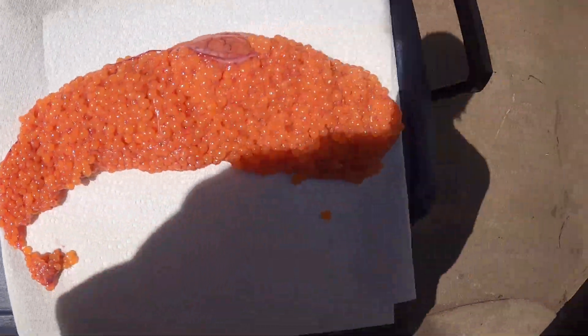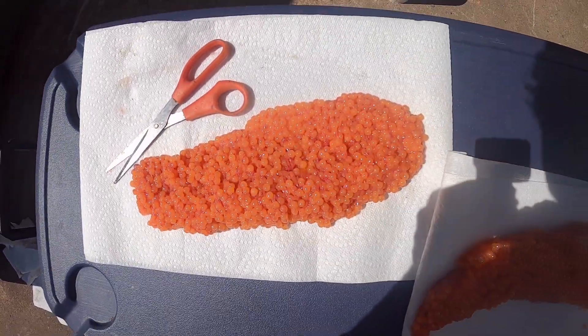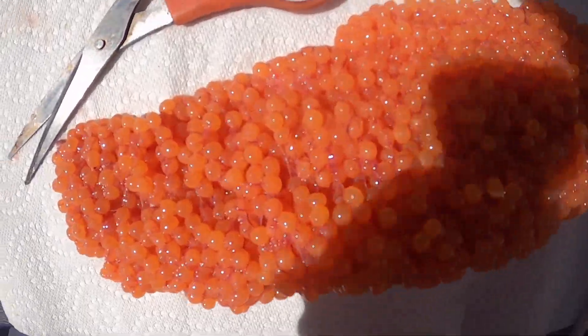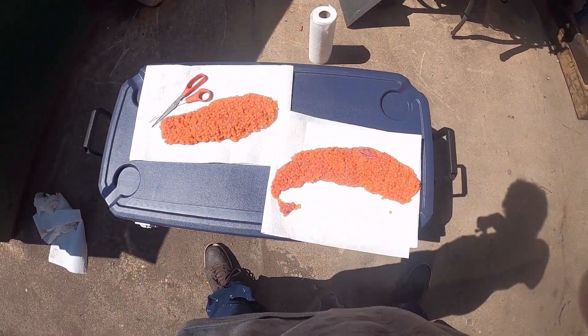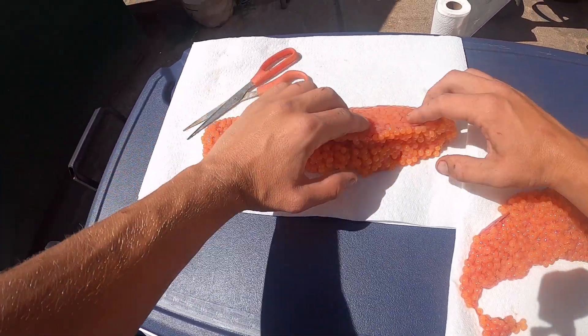A little video here on how to cure some skein. The very first thing you want to do when you catch your fish is bleed it, because you don't want any blood in your eggs. Blood is what's going to cause them to go bad, and the whole point of curing them is so that they don't go bad.